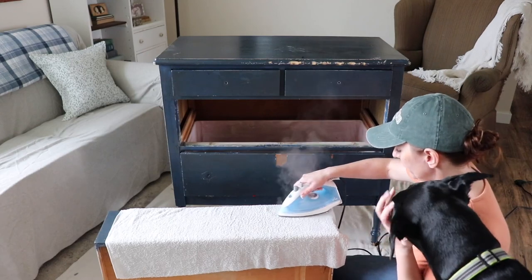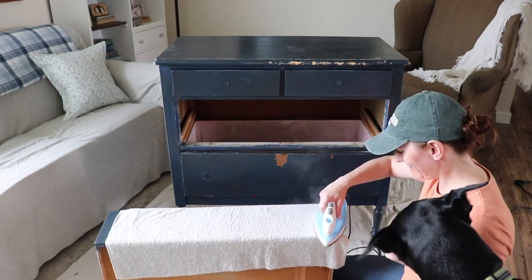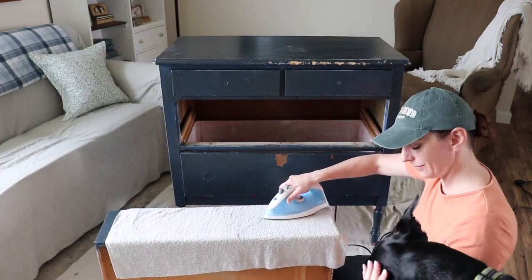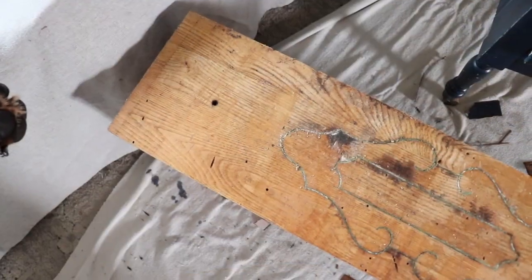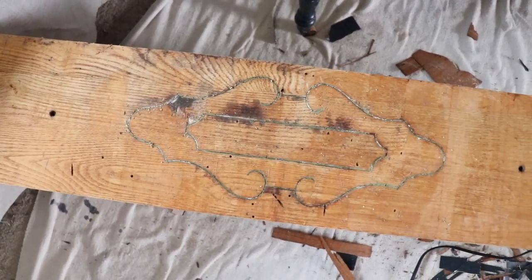Odin doesn't like the iron so much — it's making him a little nervous, so he keeps coming to check on me. Speaking of Odin, nice timing buddy. When I got all of the veneer removed, I was left with a big old mess on the floor and some really cool looking drawers.